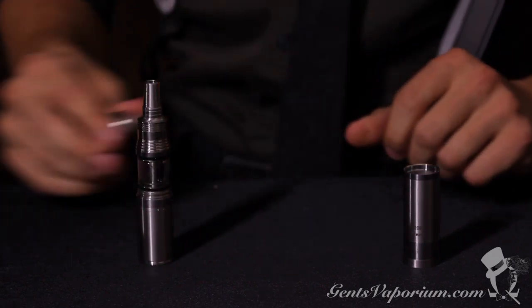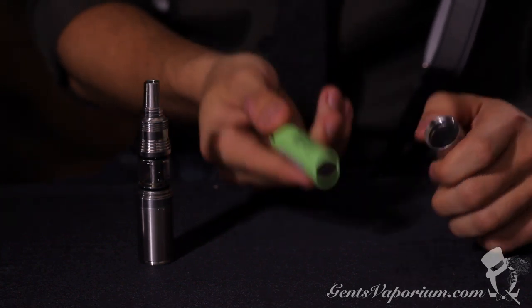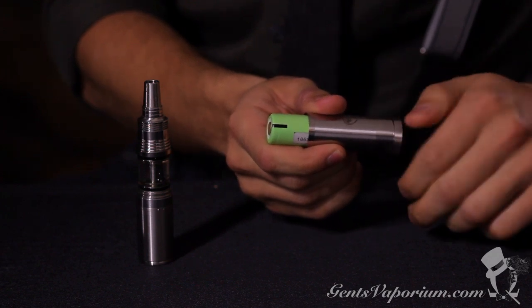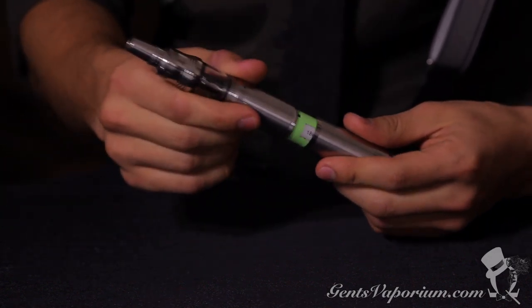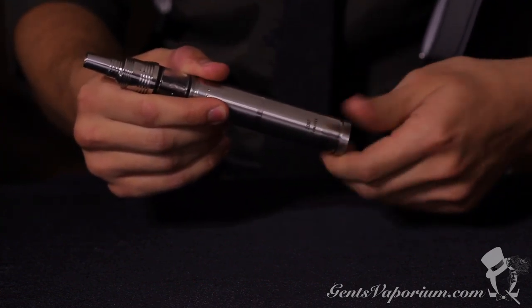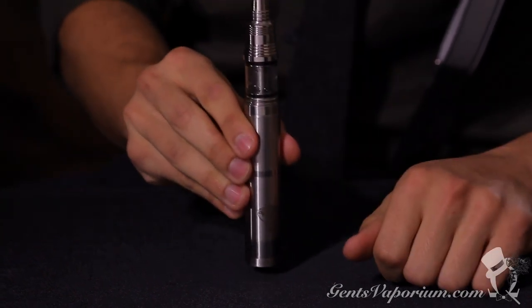Now you don't actually need the middle extension tube for this size battery. We'll be using the 18650, so go ahead and place that flat end towards the button. Undo the button a few threads, screw on your top half, screw your button back in, and you're ready to commence the vaping.